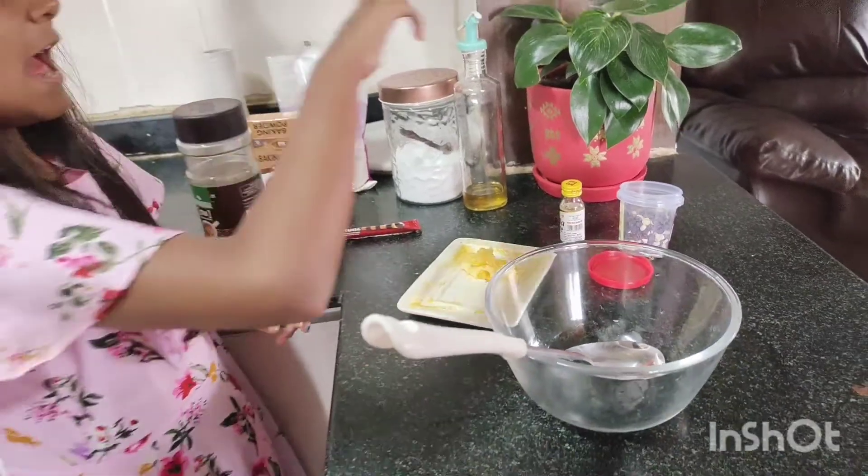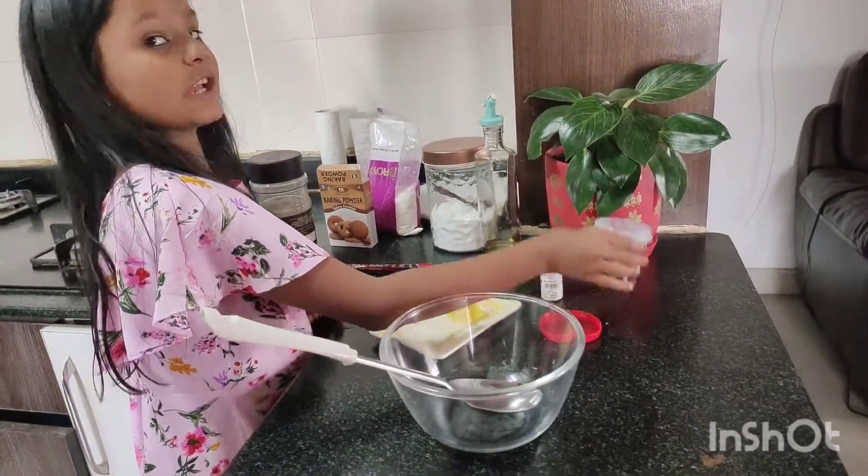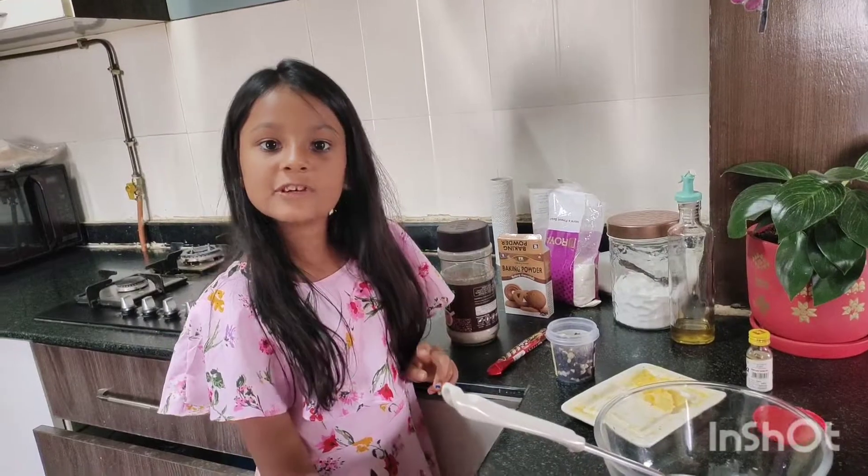Then you have to put it in the oven. And then the decoration starts. For the decoration, I have chocolate chips. So guys, let us start.